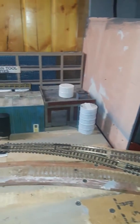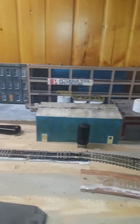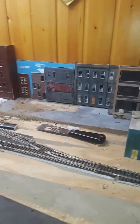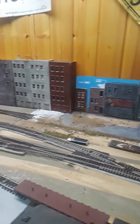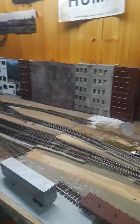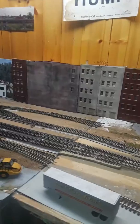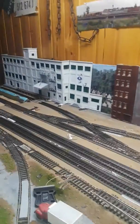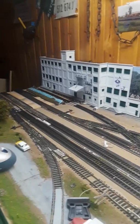As we walk through here, this is another section of layout. I kind of relocated most of the layout. That's the switch that actually leads back to the cement plant now, and then they go across here. These are two modules that I was working on and had connected to the layout — I never really did anything with them, but here we go.